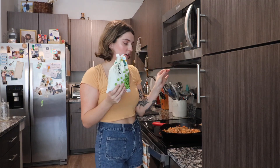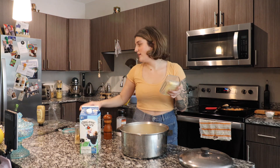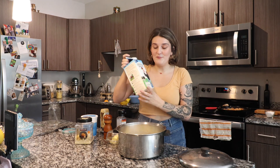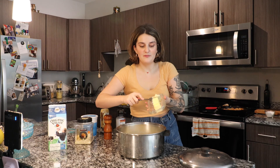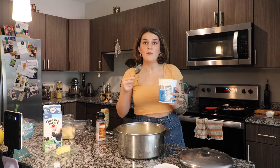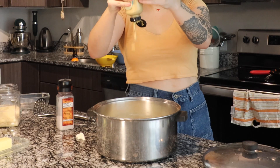I almost forgot the peas — I'm adding about a fourth of a cup of frozen peas as well. While the meat mixture is doing its thing, we're going to make the mashed potatoes. I've got my boiled potatoes, some milk, butter, salt, pepper, parmesan cheese, Greek yogurt, and I think I'm going to add a little bit of spicy brown mustard. I'm just going to start by adding about a fourth of a cup of milk, three tablespoons of butter, salt and pepper, a handful of parmesan cheese, about a tablespoon of Greek yogurt, and a teaspoon of spicy brown mustard. I use an old-school potato masher because I like my potatoes kind of chunky.